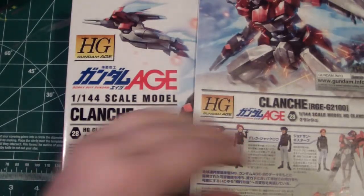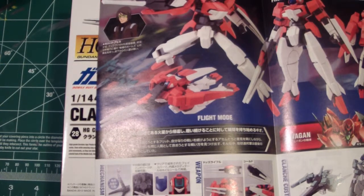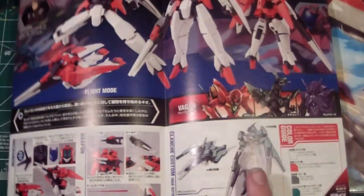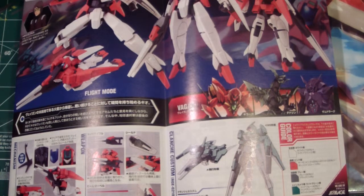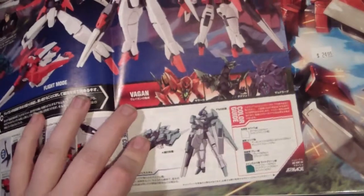It should be a really easy kit to build. Here's a nice little spread of how it looks. I'm probably gonna have it in transform mode more than anything, because it pretty much folds up, but I like how it looks. I'm gonna have to get this guy again because I want to do a straight build of him next time, but yeah, it looks really good.